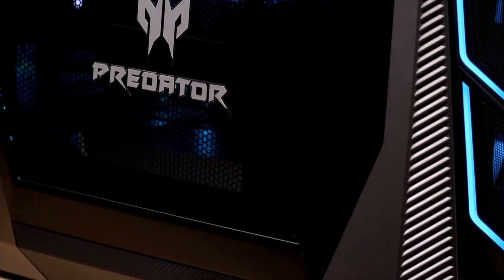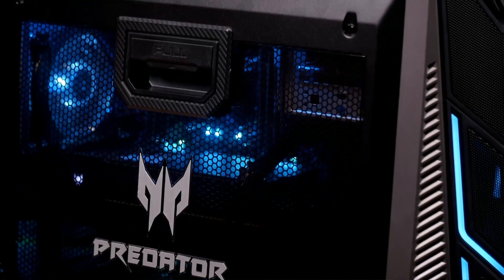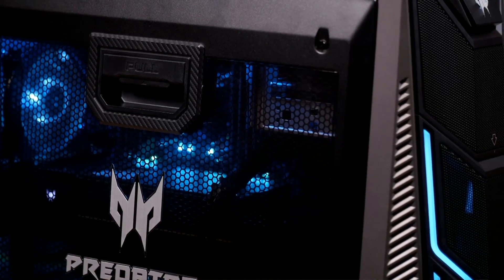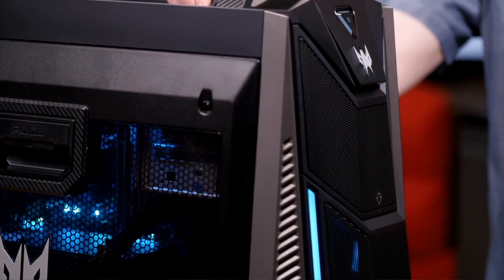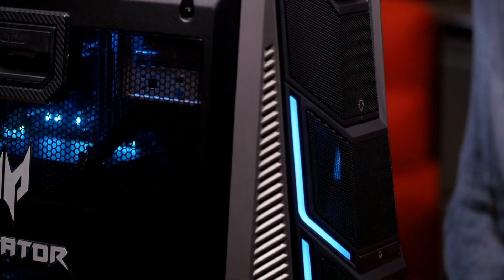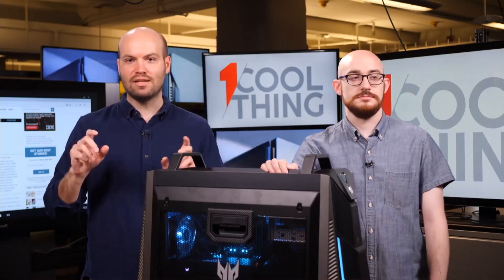It is, as you can see here, a gaming desktop, but it doesn't look like any gaming desktop you've probably seen, even if you're used to ostentatious gaming desktop design. We'd love to tell you all about this machine, wheel it around for you, take off this cover — yes, we will take off the cover — show you what's inside. But we want to know what questions you've got, so please type those in the comments if you're watching this right now on Facebook.